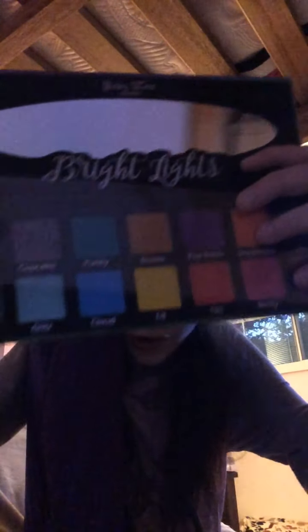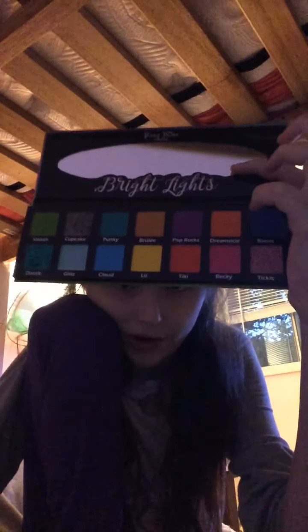So here's the big thing of bubble wrap. Here's the palette — this is called Bright Lights by Pinky Rose Cosmetics, just like the other two palettes. Again it comes in a box with one piece of bubble wrap — like seriously. But this is the eyeshadow palette and it looks super bright. It has a film on it too.